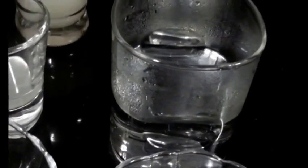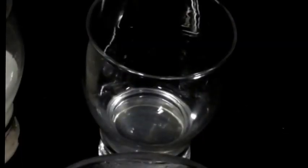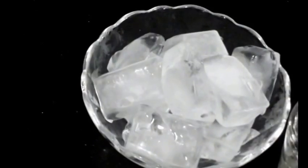1 cup of hot water, 1 tea bag, 4 tablespoons of litchi juice, 2 tablespoons of sugar syrup, 1 tablespoon of lemon juice, some mint leaves and ice.